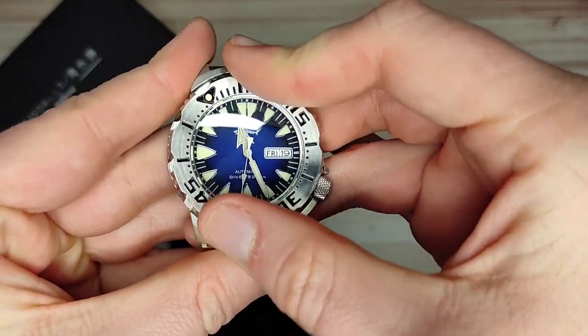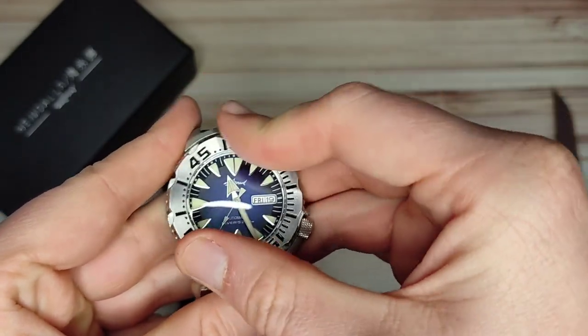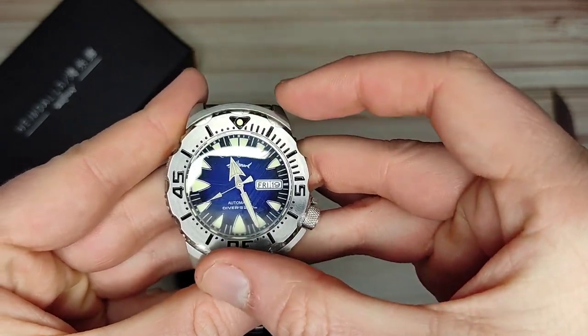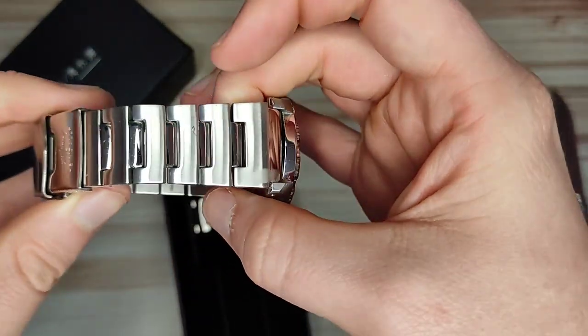Let's see how grippy the bezel is — very grippy. Feels like a 120-click bezel. Let's see if it lines up... yes, bang on actually. Very nice.